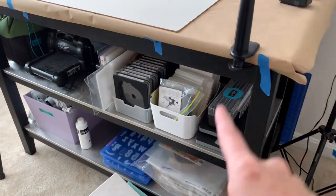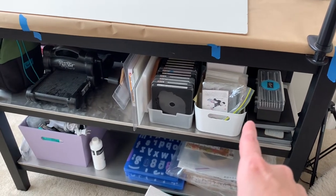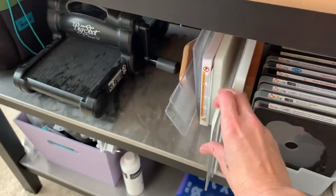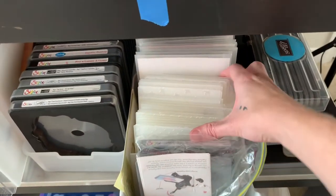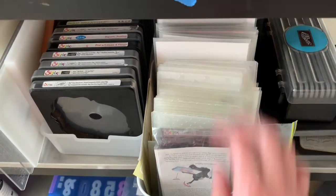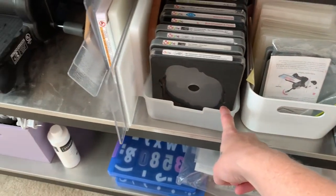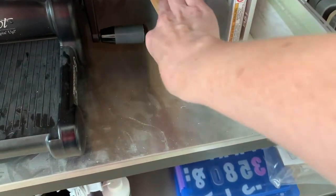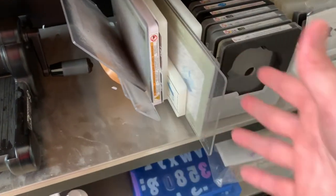Down on the shelf is all die cutting: big Sizzix dies, the thick ones, cutting pads and blocks. There are embossing folders and metal dies stored in envelopes. A container from IKEA, one from Target from many years ago, and an adjustable napkin holder used for these big bulky dies because it works well for that.